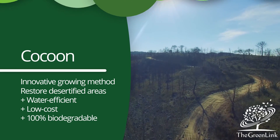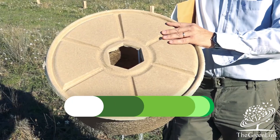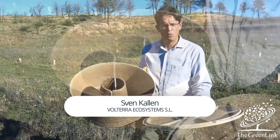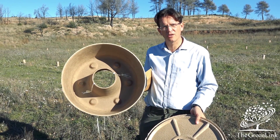So here we have the cocoon — this is the object of this demonstration project. It's made from pressed cardboard with a special wax to withstand water. As you can see, it's hollow, like a donut.